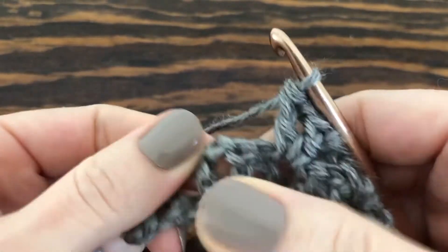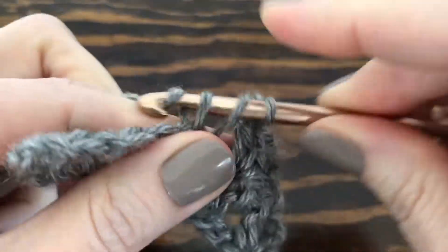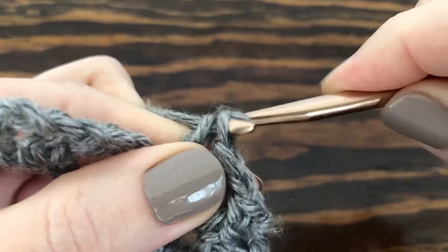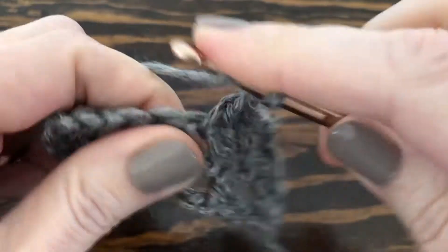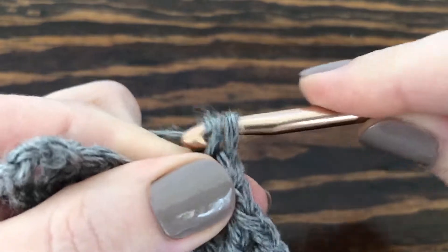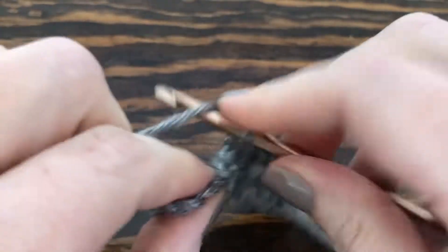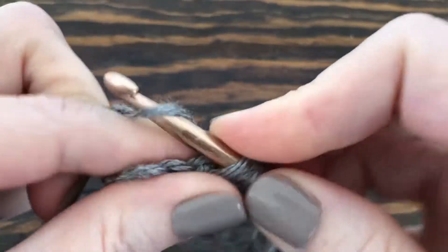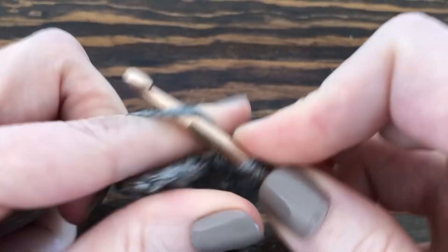Move to the next V stitch and in the center make another one: double crochet, chain one, one last double crochet to finish it up. Find our next V stitch, double crochet in the center, chain one, last double crochet.